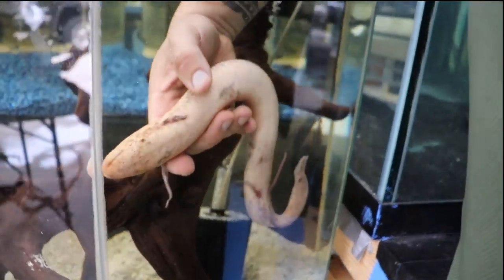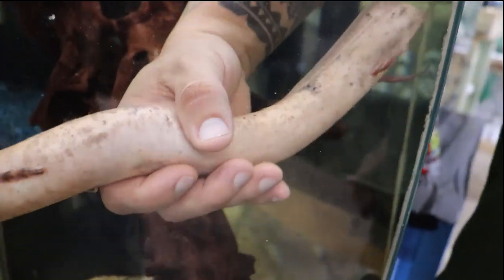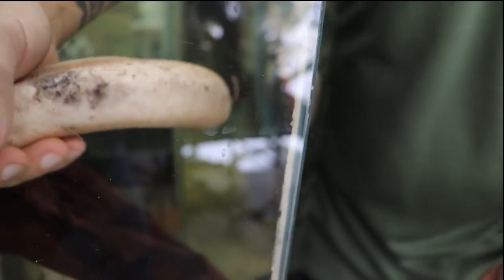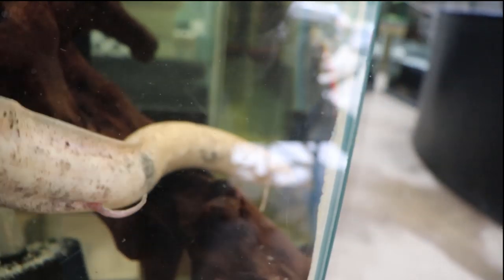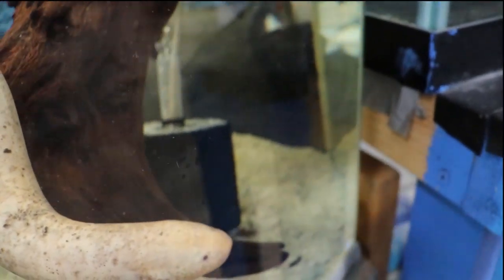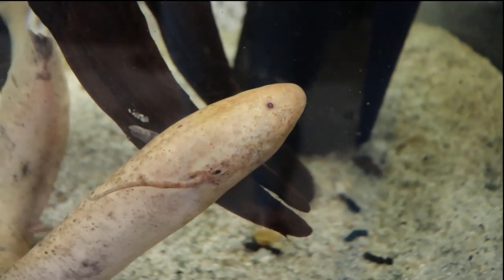This beautiful lungfish. Now, cool things about lungfish that maybe some of you don't know — they're actually air-breathing fish. They breathe air and they're from Africa. But the funny thing is, once they're in a river and the water drains, they can actually live out of the water for about four to five years. Isn't that crazy? Four to five years.